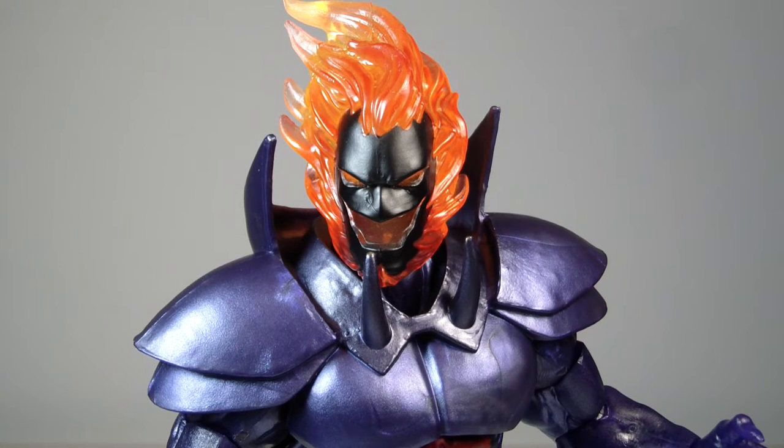What's going on everybody? This is ODC, that's me, and I'm back with another action figure review. This is my review of the Marvel Legends SDCC exclusive Book of Vishanti. This is Dormammu.